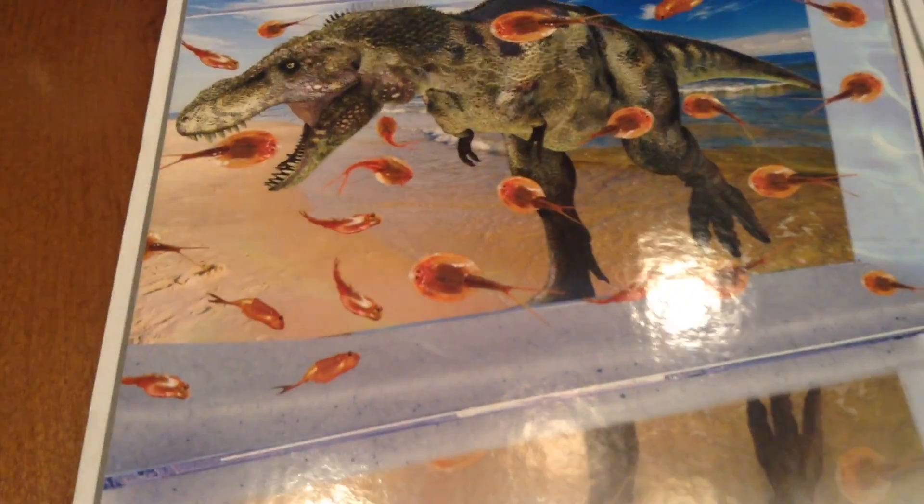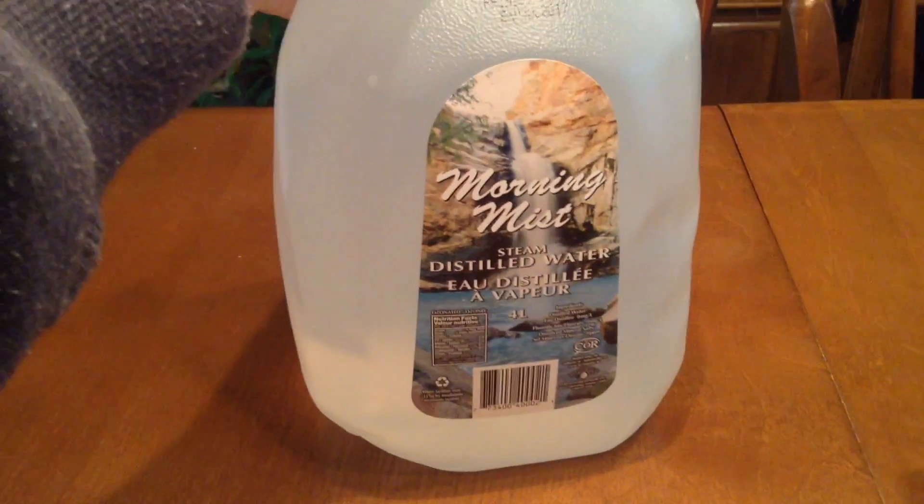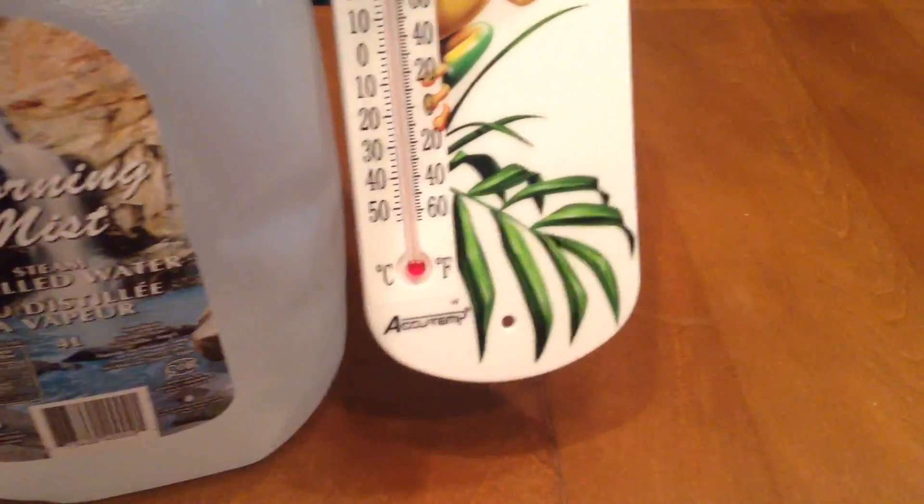Here's the box. It comes with an aquarium, a background, one bag of triops eggs, one bag of triops food, one bag of sand, and a color poster with instructions. What it doesn't tell you is that you're going to need some distilled water and a thermometer, so we had to go and buy this. We went shopping this morning and we got this.